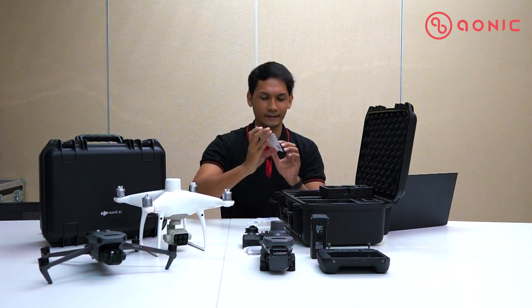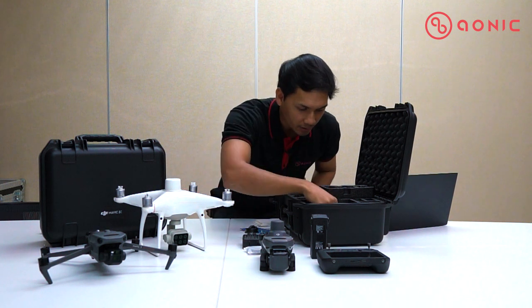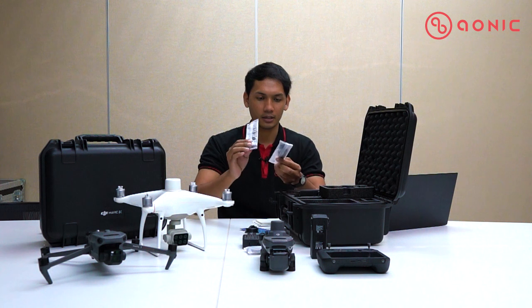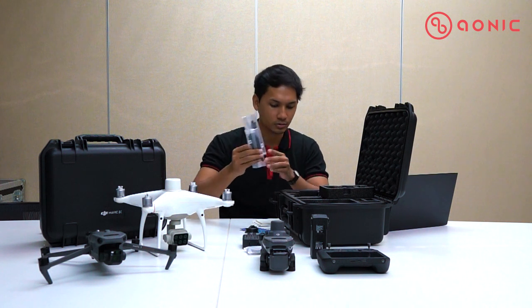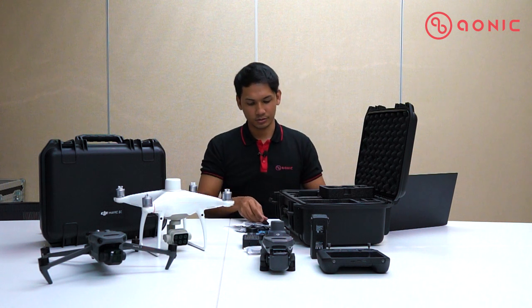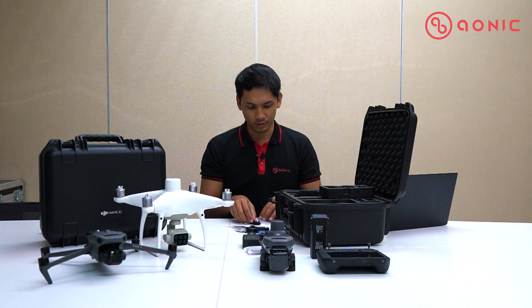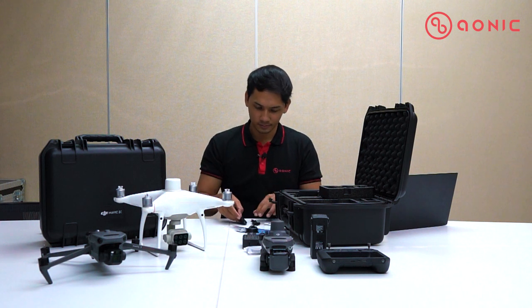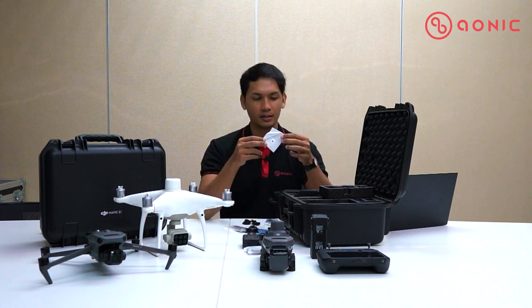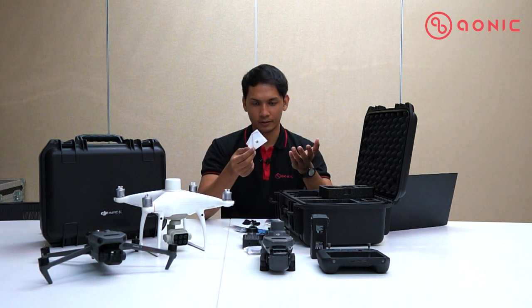Inside the secret compartment there's also all the manual books. And then we also have the propellers — one, two, three, four, five, and six propellers — so you have two extra propellers in case your main propellers get broken.